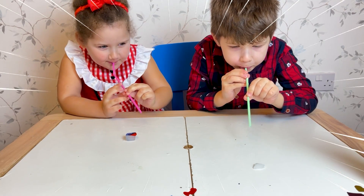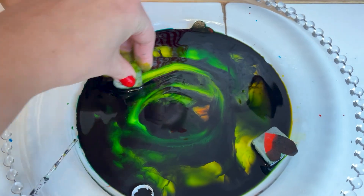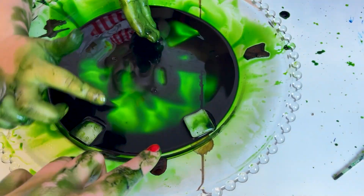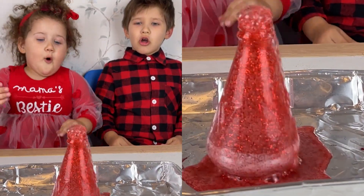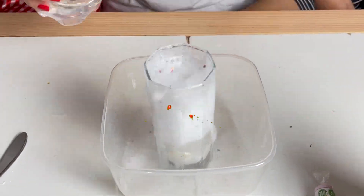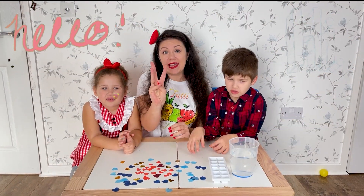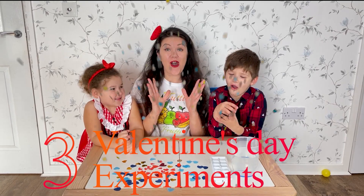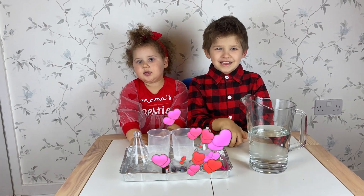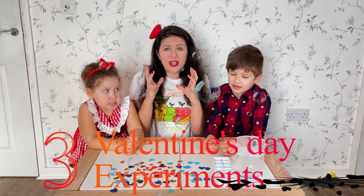Valentine's Day Experiment! It's time for 2 different tickets! Today we will do 3 Valentine's Day experiments! So today we will make Valentine's Day Volcano! With bubbles, explosions and a lot of reactions!